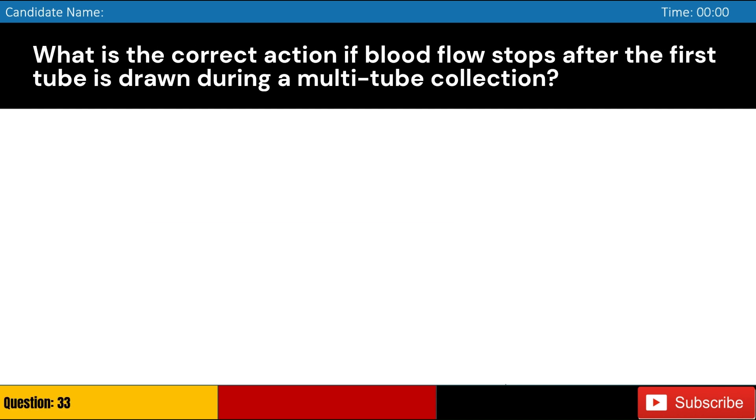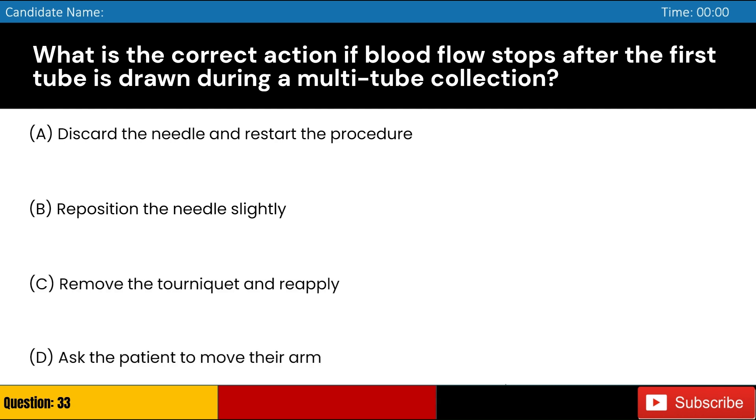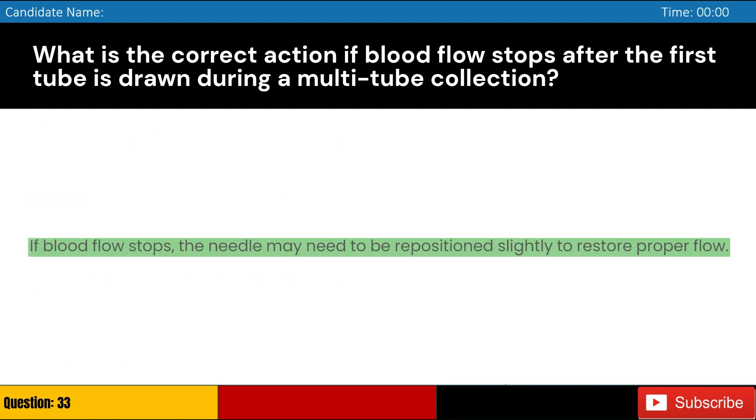What is the correct action if blood flow stops after the first tube is drawn during a multi-tube collection? Answer: B. If blood flow stops, the needle may need to be repositioned slightly to restore proper flow.